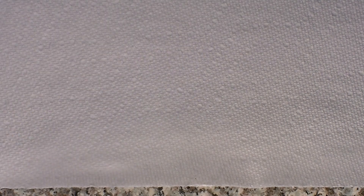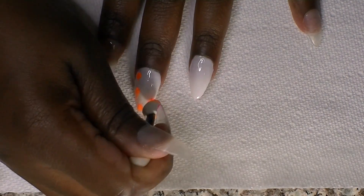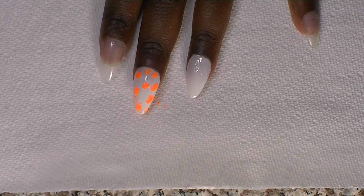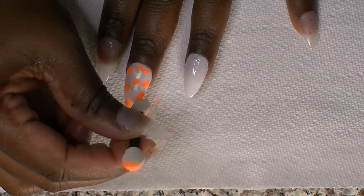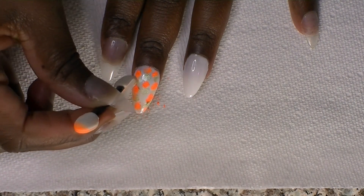This is the nail powder — the colors I'm using are pink, blue, green, and orange. When doing nail powder, you have to make sure there's a tacky layer on your nails because if not it won't stick. What I did was keep the tacky layer from polishing with the white — I never wiped it off with the 90% alcohol you use for gel polish. I'm doing little dots everywhere with the orange.